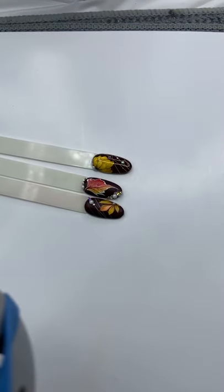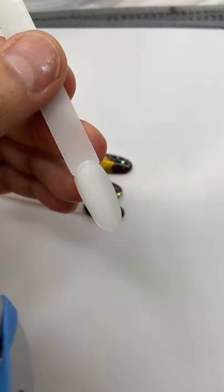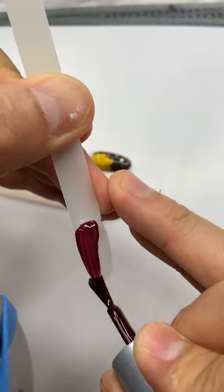I'm gonna use the fake tips and paint a very thin layer of the Maroonscape. If you guys have any questions please go ahead and ask me. First we're gonna apply a very thin layer of Maroonscape number 132.